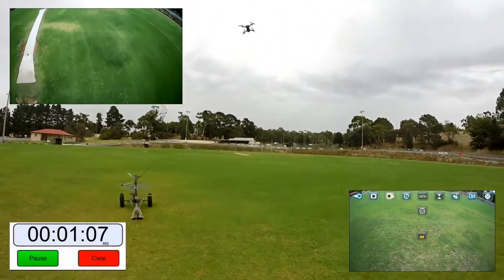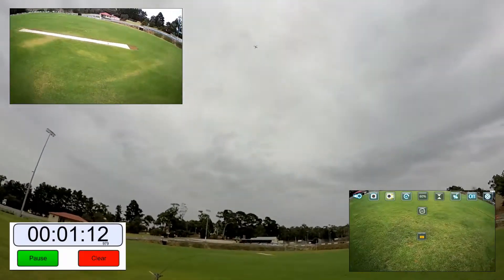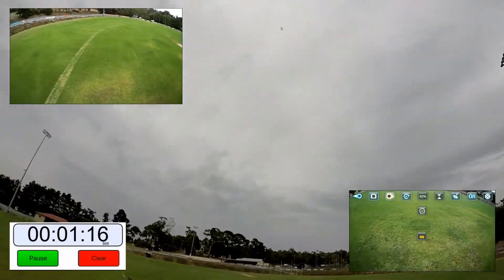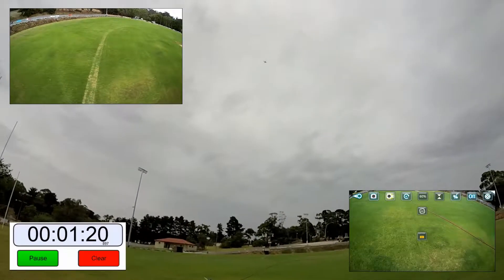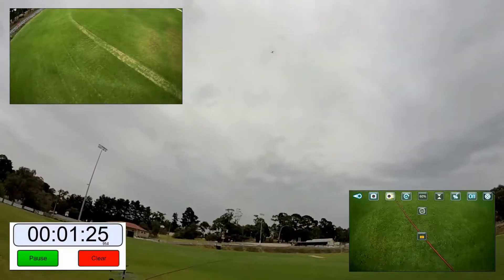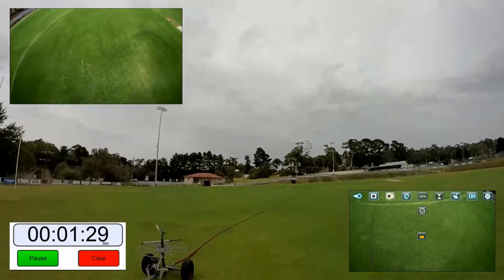We're going to go high now — let's get up in the sky. I'm thinking this is going to have roughly the same range as the eChine E58, but it may have slightly more; it seems like a pretty robust-looking drone. You can't leave this drone in the sky to do its own thing because it really will just go absolutely everywhere.